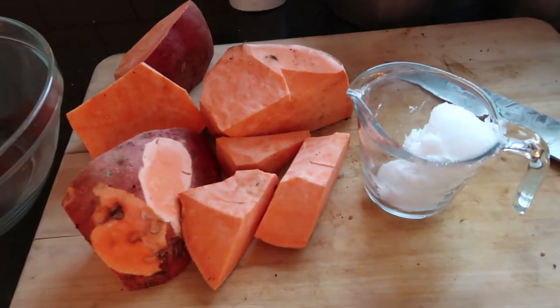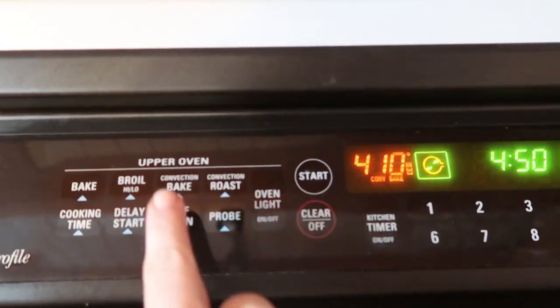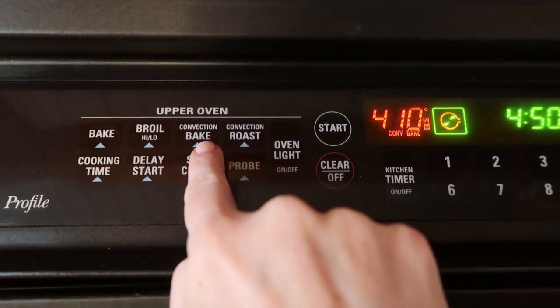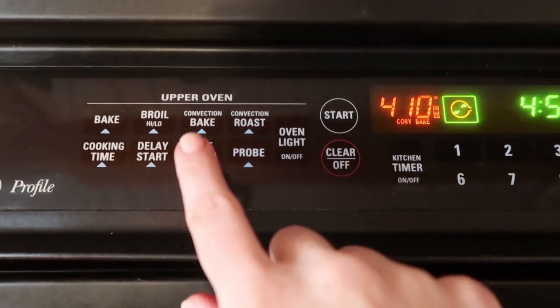My go-to method for preparing sweet potatoes is super simple. All you need is sweet potatoes, coconut oil, and an oven. If you have convection bake, you definitely want to use that — it's basically like an air fryer and it gives your potatoes a crispy outside and a soft inside.